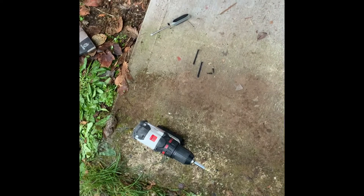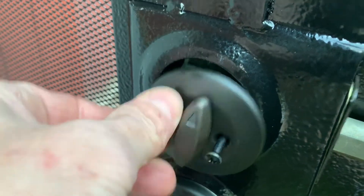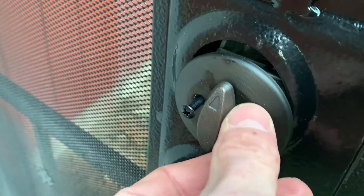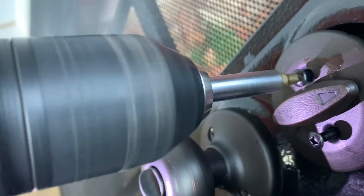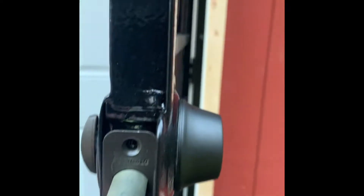Get those two long screws in there. Just thread them as far in as you can by hand — you could even get your cordless drill and speed things up a little bit. I got those in, but not totally snug yet because I need to put these in right here first.